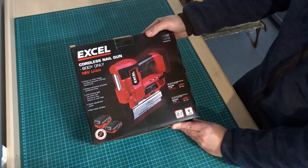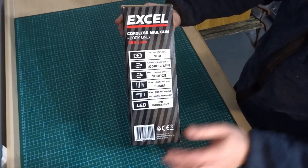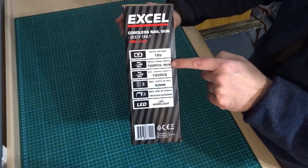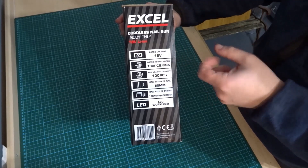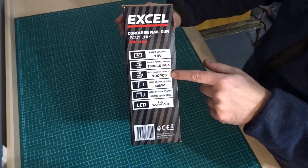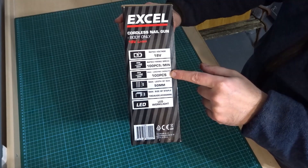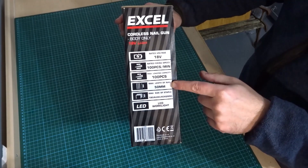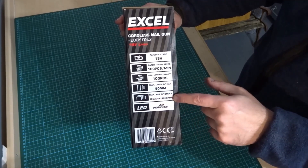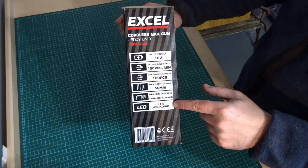Depth adjustment wheel, nail viewer window. There's a bit more information on the side of the box: rated 18 volts, rated firing speed 100 pieces a minute, max loading capacity 100 pieces, max length of nail 50mm, max size of staple 18 gauge 40mm by 6mm, and an LED light.